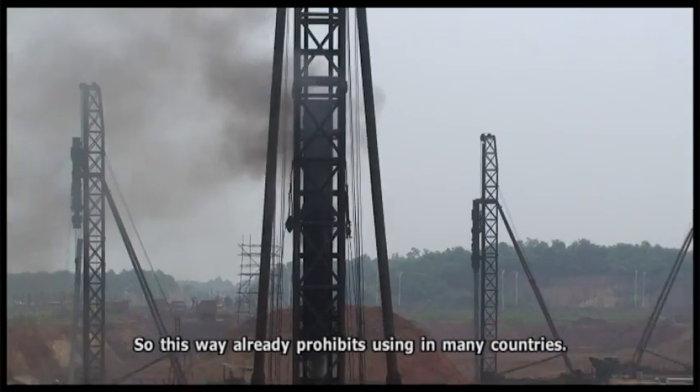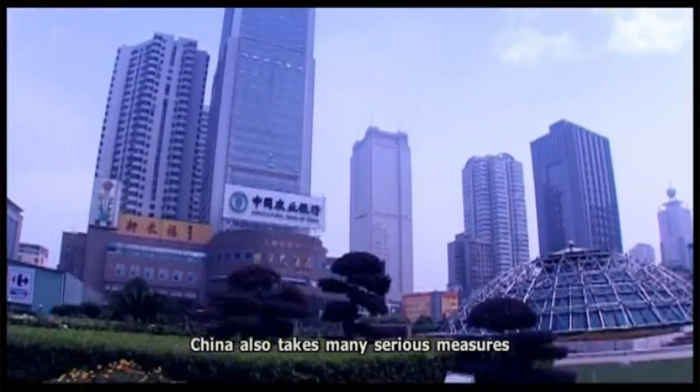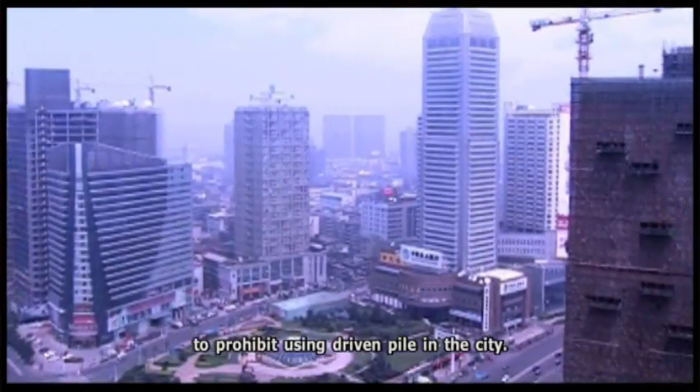This way is already prohibited in many countries. China also takes many serious measures to prohibit using driven pile in the city.